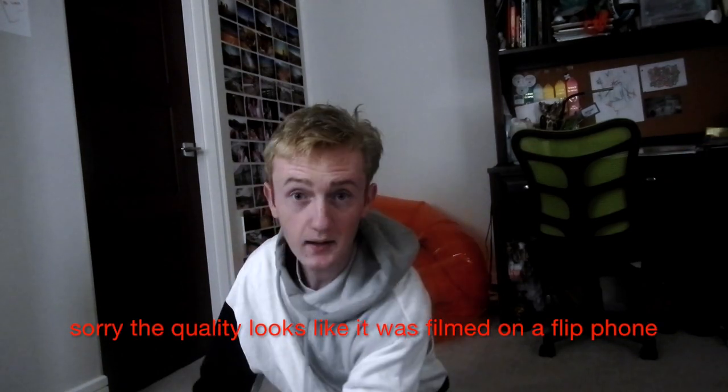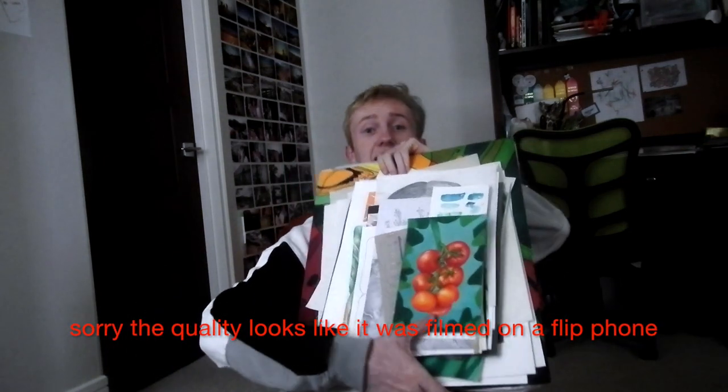Welcome back to the channel. Today I'm going to be doing an AP art portfolio tour. For those of you who aren't familiar, the AP art portfolio is 24 images — 12 have to be a concentration and 12 have to be breadth to show all of your skills. In my portfolio I got a five, which is the highest score, which I was super excited about. My concentration was about food and humans' interaction with food — I'm a big foodie so I wanted to do something food related. First I'll show you my breadth pieces.